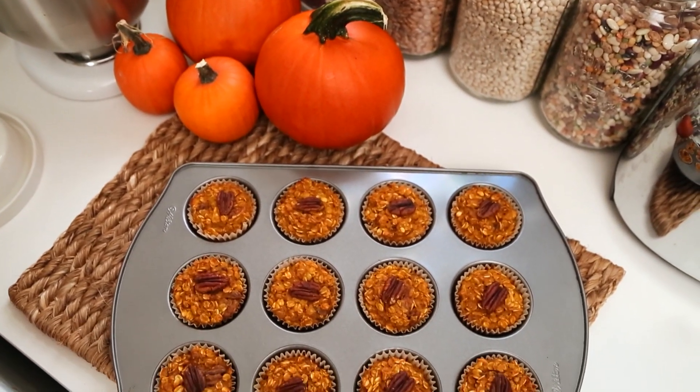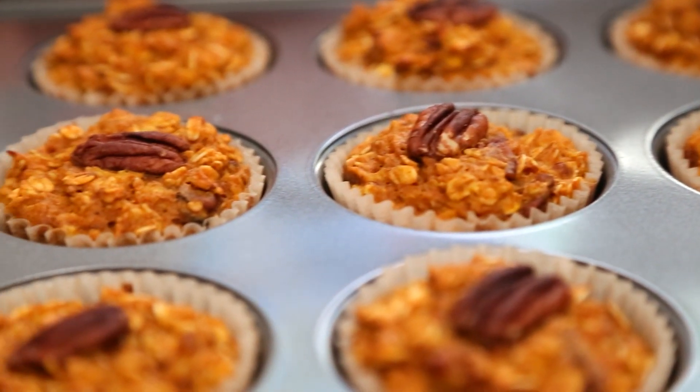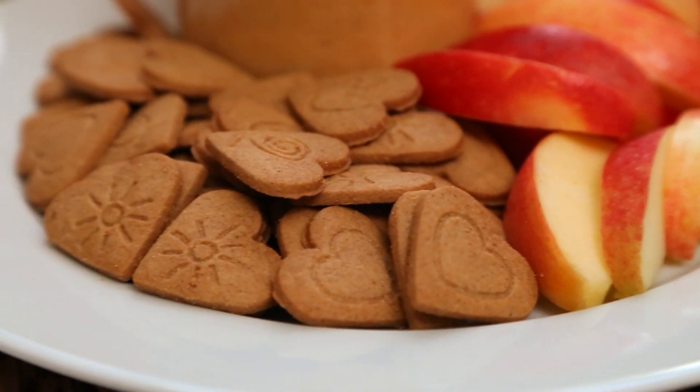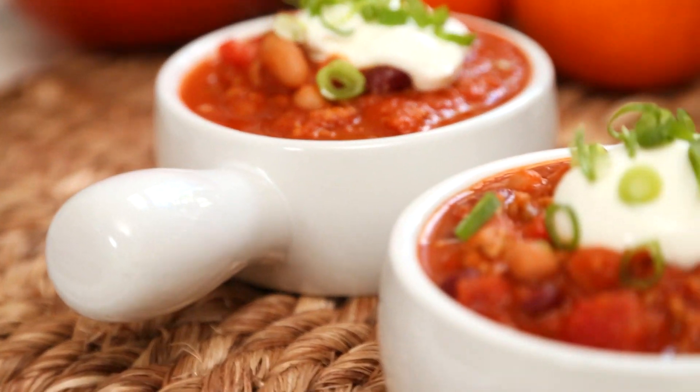On today's episode of In Season, we are celebrating one of autumn's most abundant flavors — pumpkin. I'm going to show you my amazing pumpkin and pecan baked oatmeal, then a delicious pumpkin pie dip that is amazing with apple slices and ginger snaps, and we're going to wrap things up with an amazing pumpkin turkey chili that is as nutritious as it is delicious. So let's kick things off with my awesome baked oatmeal.